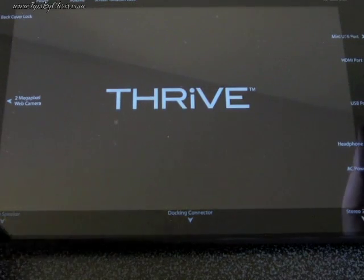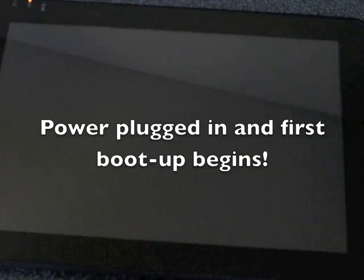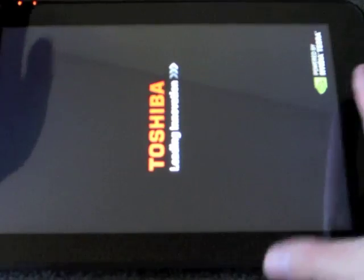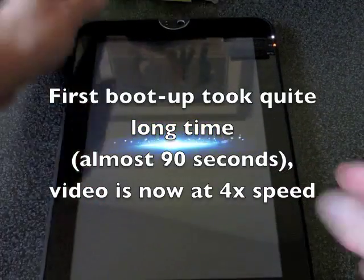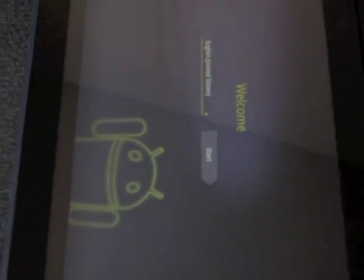I'm going to get this cover off. At this point we plugged in the power and we're starting to boot up the machine. The first boot-up took almost 90 seconds, so I had to speed up the film — what you're seeing is four times speed. After about 90 seconds you get the welcome screen.